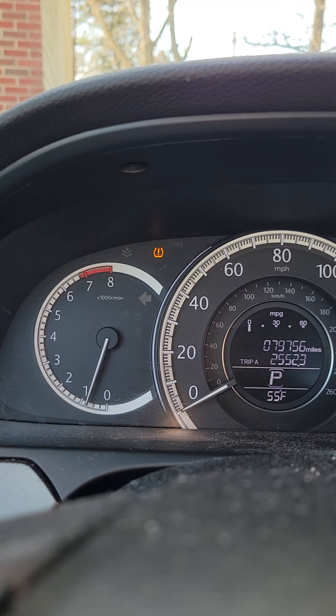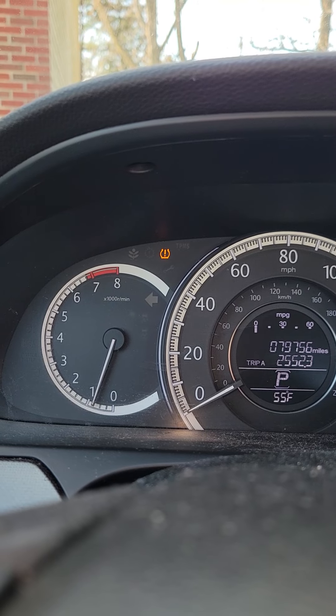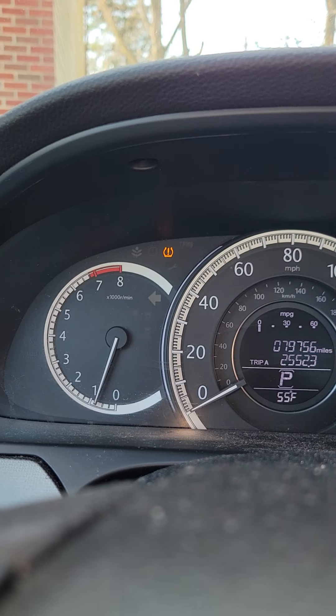Then you can let that switch go. What's actually happening when that light is blinking is the vehicle is recalibrating the tire pressure, and now you need to drive the vehicle for about 30 minutes. And then eventually that light should go off.